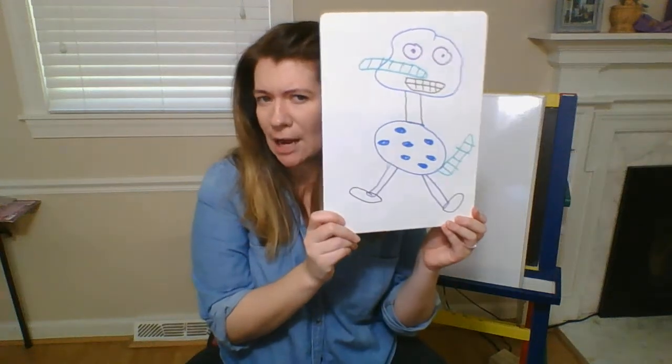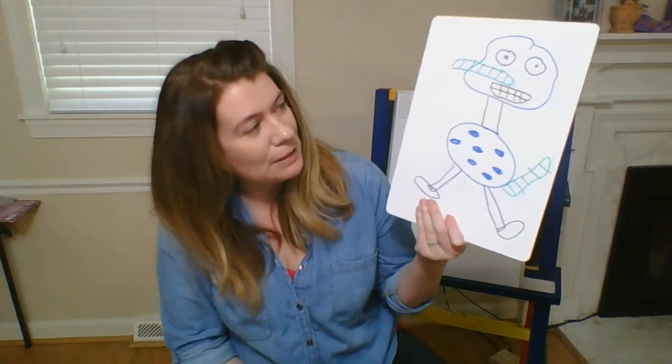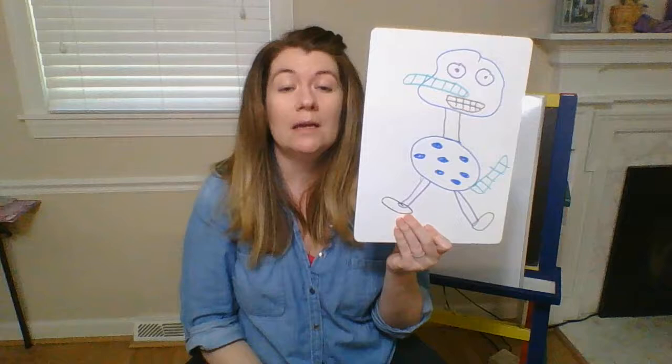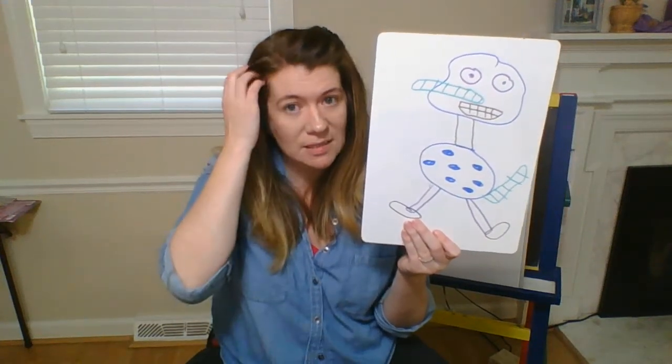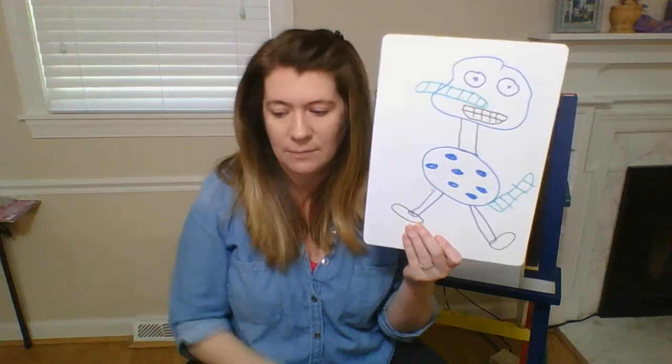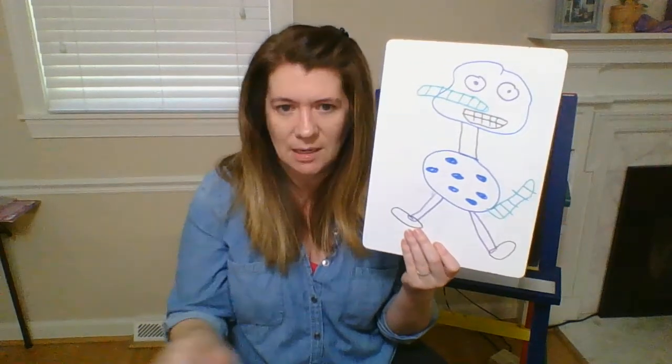He isn't fierce, he isn't hairy, but don't you think he's a little scary? So what do you think of my monster — is he a little scary? Maybe a little bit! Okay, so once you've drawn your whole monster, now it's time to erase the words that rhyme.